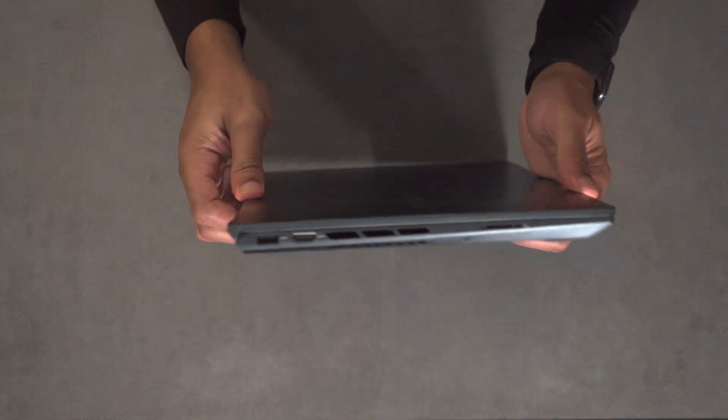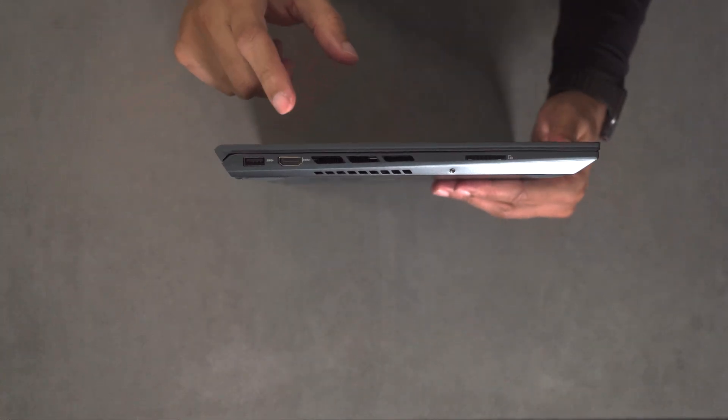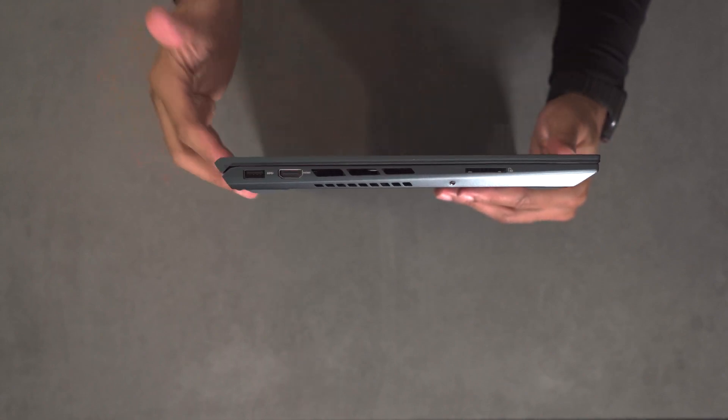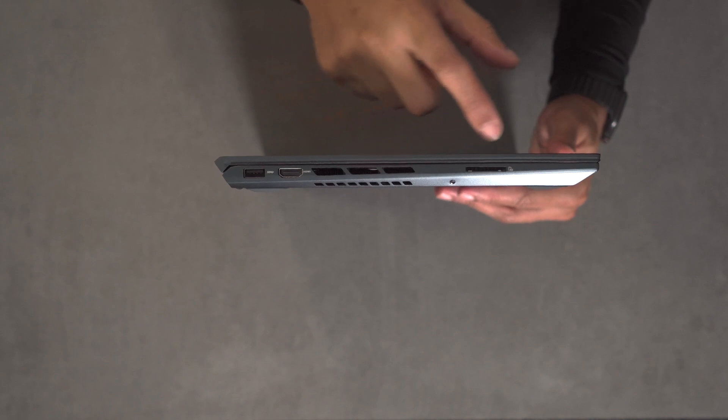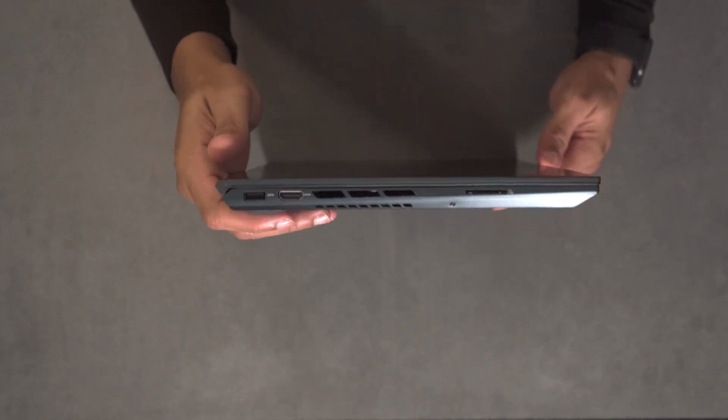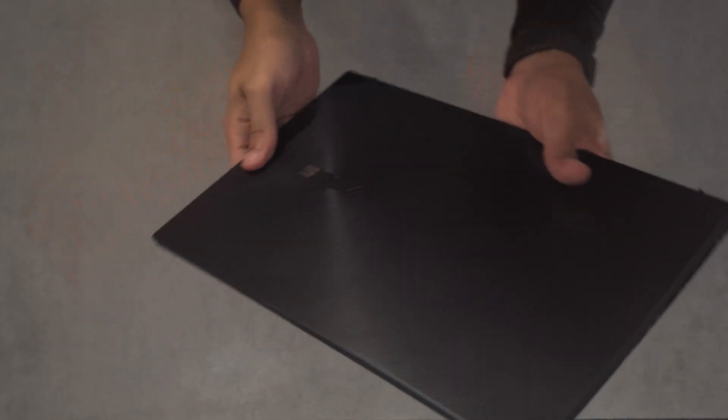The layout of the laptop is very simple with everything sitting on the left or right side. On the right side you have a USB 3.0 port and an HDMI 2.0 port. You can see the ventilation for the exhaust — it doesn't come out the back, it comes out both sides. You also have a full-size SD card reader, which is nice, at UHS Class 2 speeds, which are decent.